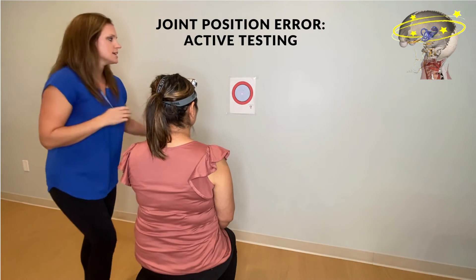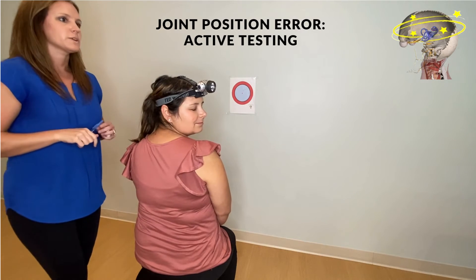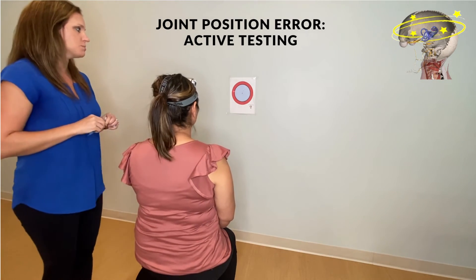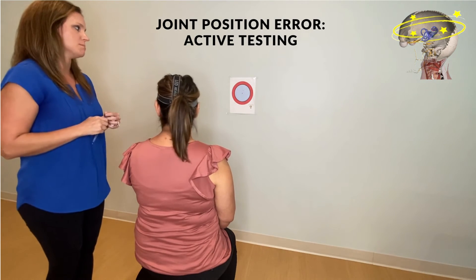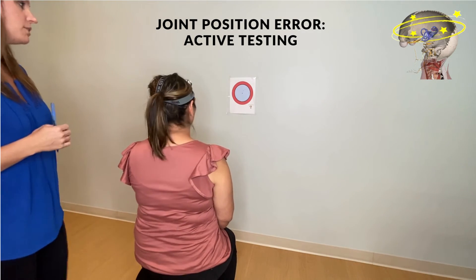Research will show doing up to six repetitions in the clinic, but because of time I typically do three. They're actually stating that three might be a better option anyway, as there could be fatigue that plays a role.